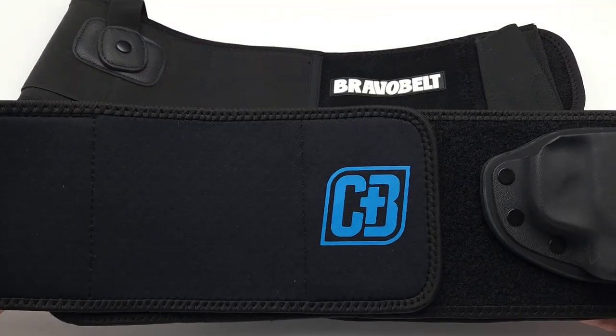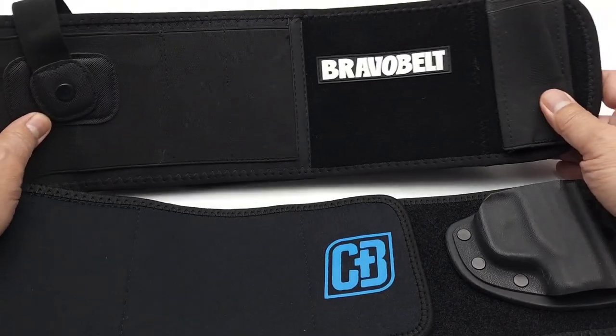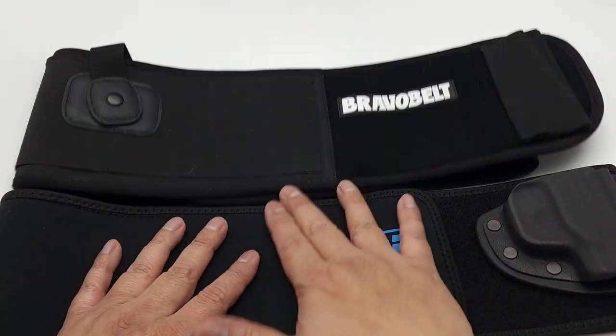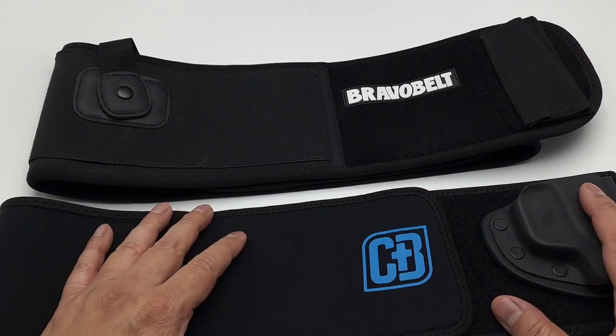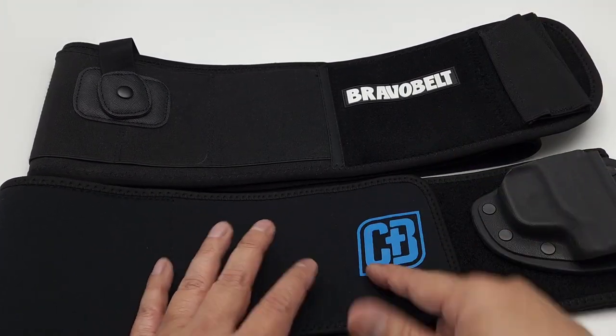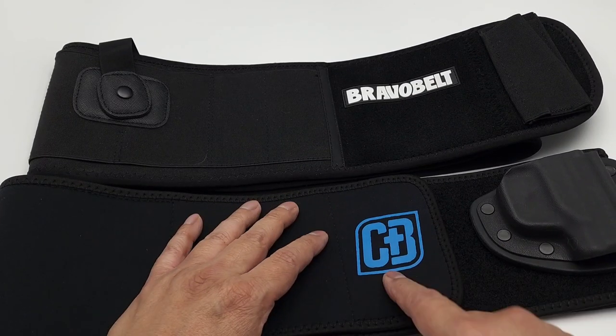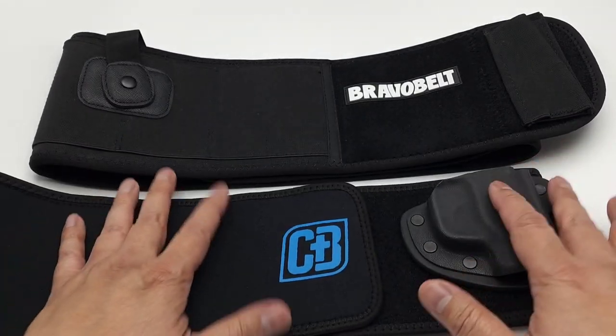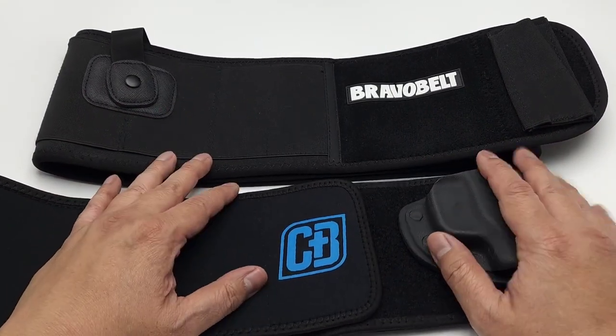Hey there folks, so I got not nice for you guys today — I got two belly band holsters that I want to review for you guys. I'm a little chubby guy, so sometimes tucking it in the waistband doesn't work. So I got the outside the waistband, and I figure I'll explore the different styles of belly band that they have out there.